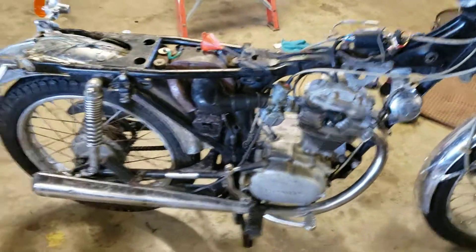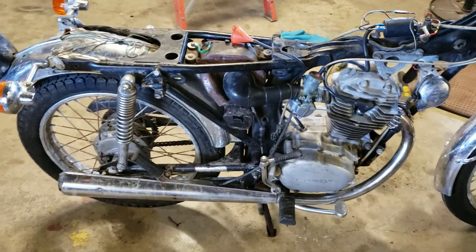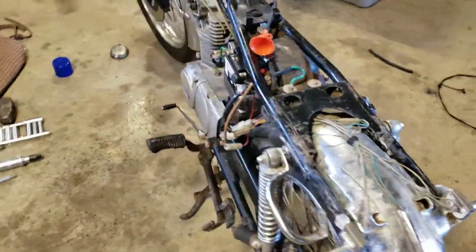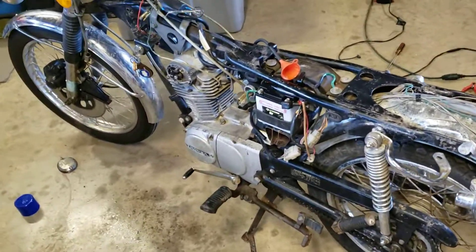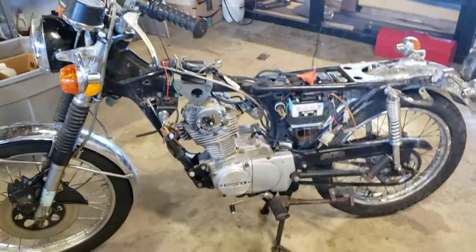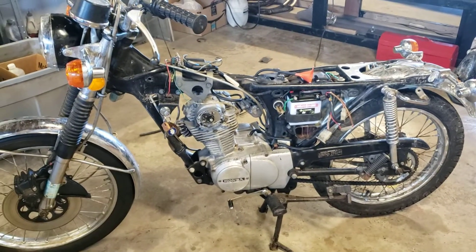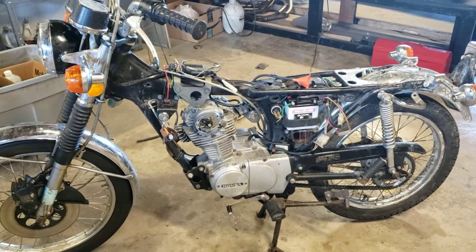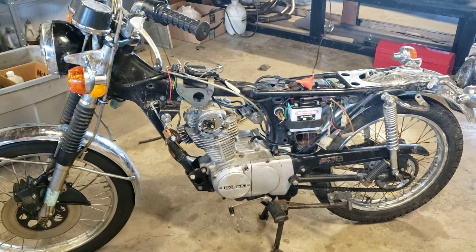Anyway, I hope you enjoyed it. It looks like a bomb went off here because there was a war between me and this little 125, but I prevailed. The dragon came through once again and brought another one back to life. Appreciate you watching — there's going to be more, so stay tuned and peace out.